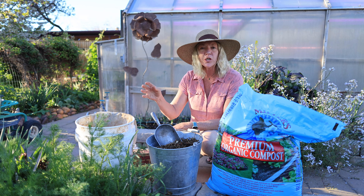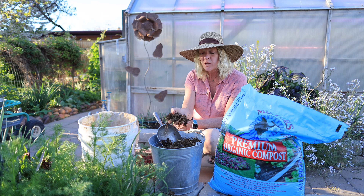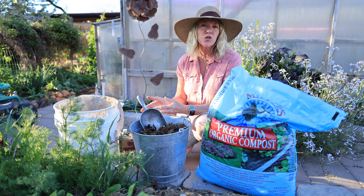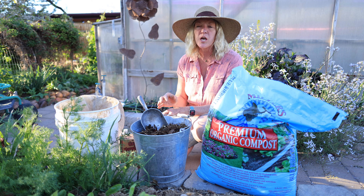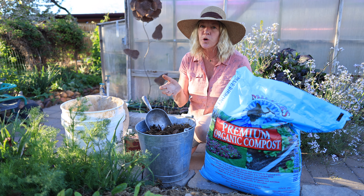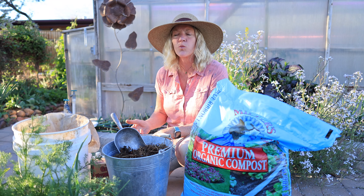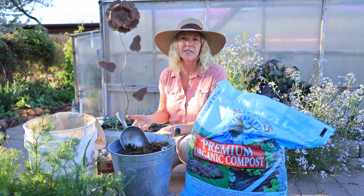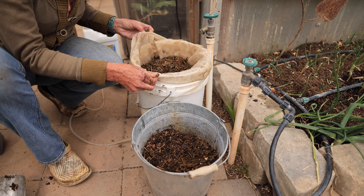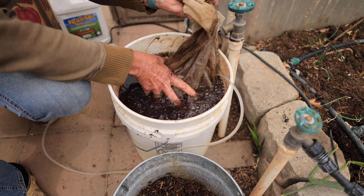For a five gallon bucket of water you're going to want five cups of compost — whether it's a good purchased compost or some you've made yourself. You can tell that my compost isn't fully broken down, but it doesn't heat up anymore and it smells just like earth. You can also use worm castings if you don't have compost, but you'll use a lot less — about two to three cups per five gallons. You can also mix worm castings with your compost for an excellent tea as well. Good compost will generally have more fungi, while worm castings will have more bacteria. Put the compost in a tea bag and submerge and rub the bag to break down the aggregates and particles to get the sediments out.